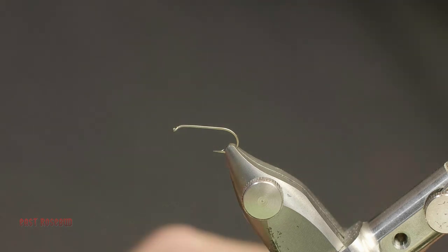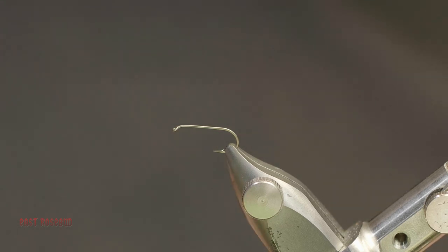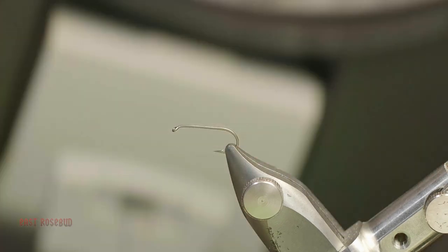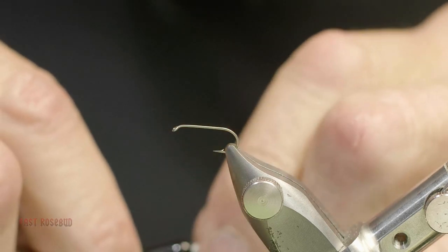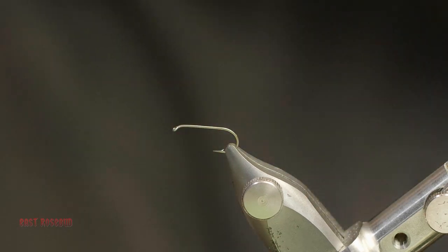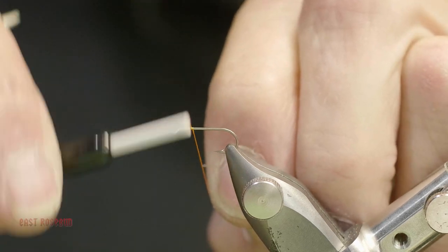All right, let's get started. I'm using orange Vivas 10-Ott thread. The male PMDs have very large, very bright orange eyes, and that does show from underwater, so it adds a little bit of visibility. I grabbed the wrong hook when I left home, so this is a 1x long — typically I would use a standard dry fly hook, but this will work out just fine. Start the thread where your post is going to be, which is at about the two-thirds to 75% point on the hook shank. This is an optical aid to help teach students not to crowd the head. Wrap a nice smooth taper, using your tag end as a slide.